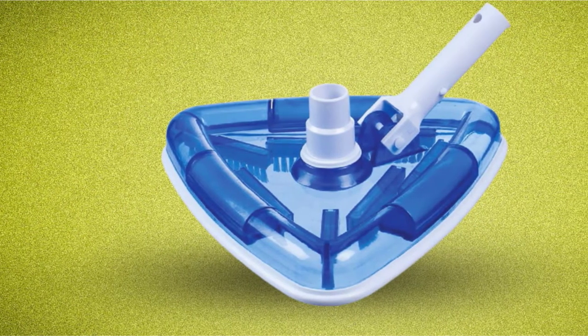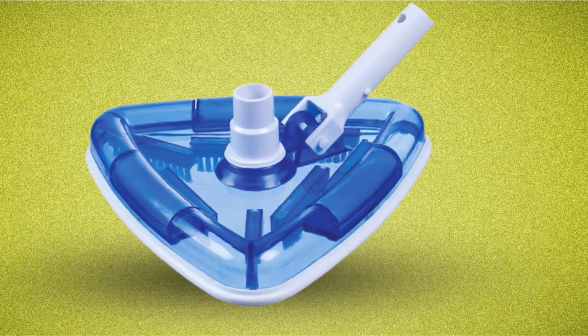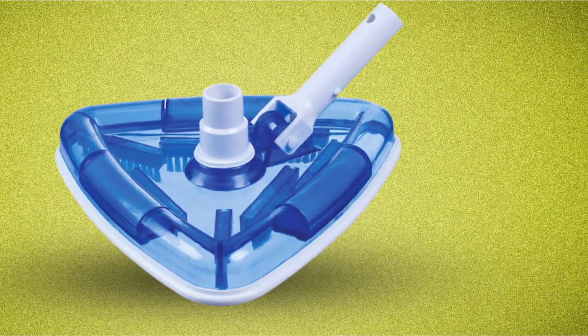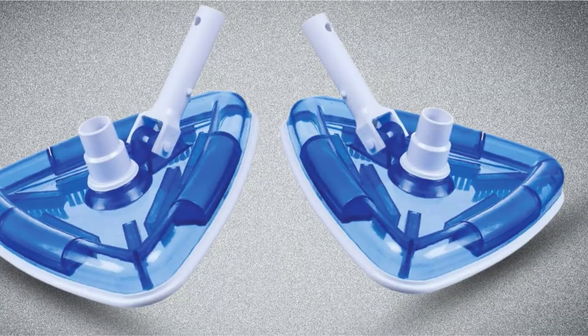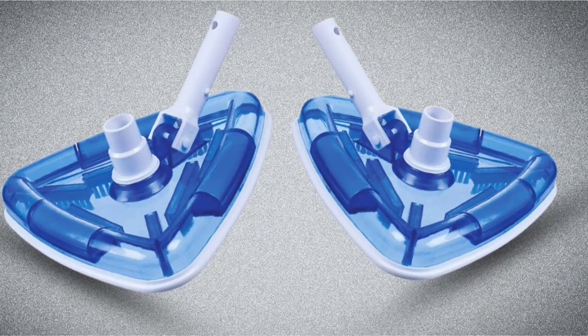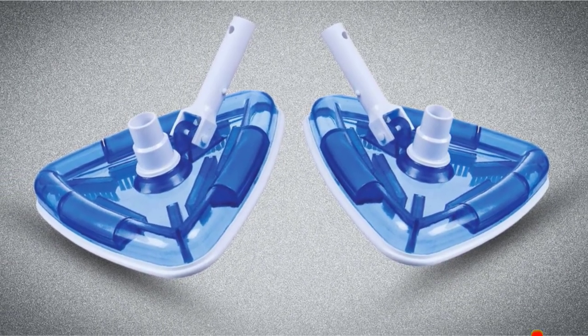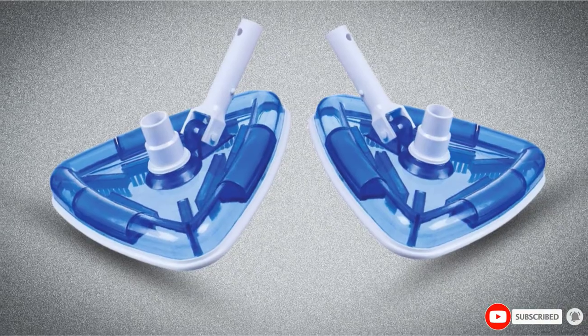Since it is a weighted vacuum head, it will remain at the bottom of the pool. You shouldn't worry about damaging the pool, since the vacuum head includes rubber bumpers to prevent it. Underneath the vacuum is a gentle nylon brush, helping to clean the floor as you vacuum. Therefore, with its well-thought design, the dirt and debris will be sucked up and not just pushed around.